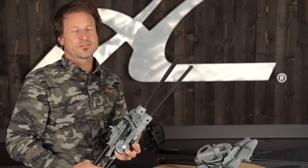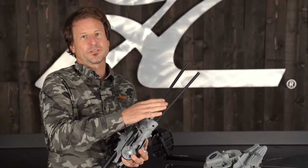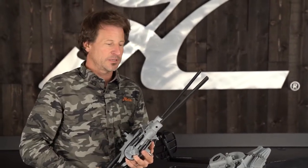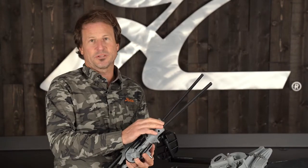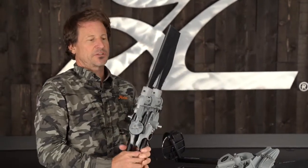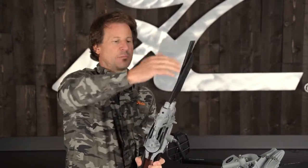The primary reason for the breakaway fin is to protect the drive. So if you were to hit an underwater obstacle or the ground with the drive, you wouldn't want to damage the mast or the drive. The basic function of the fin is when you hit that obstacle, they'll break away.